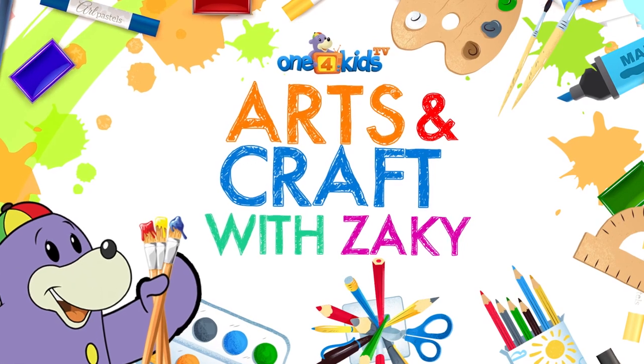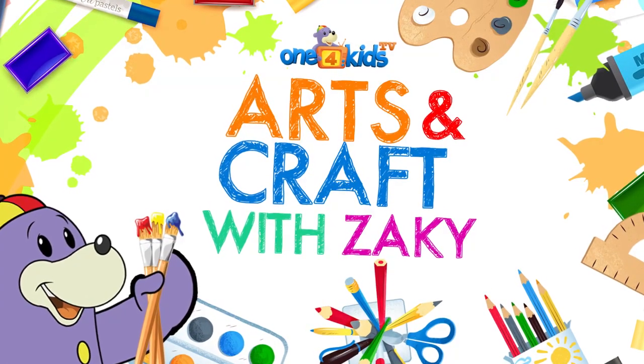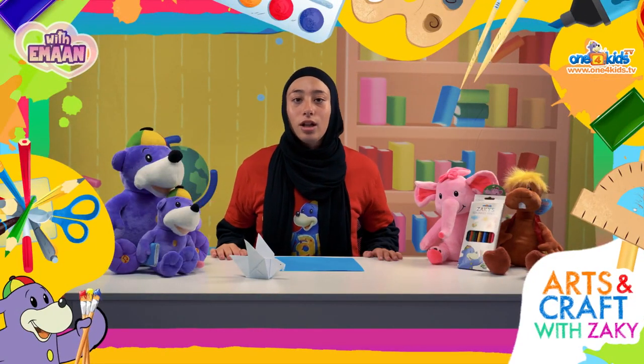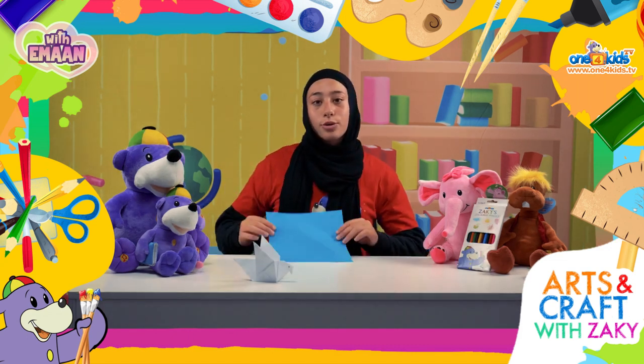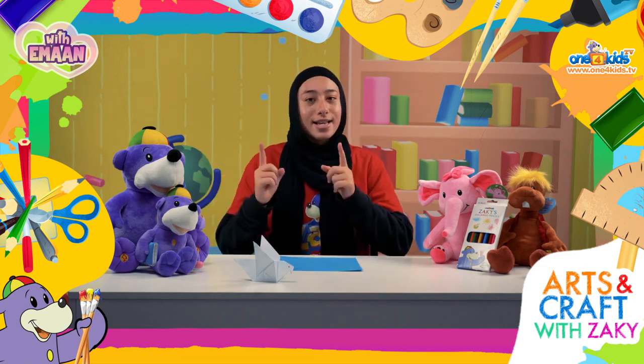Arts and Craft with Zaki! As-salamu alaykum everyone. Today, inshallah, I'm going to show you how to make spread origami. If you would like to join in with me, then all you'll need is a coloured square piece of paper. Now, let's get started.